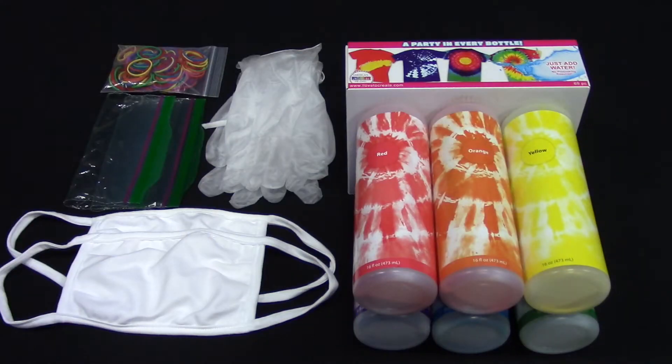You will need a tie-dye kit, gloves, rubber bands, a plastic tub, plastic bags, and a mask.